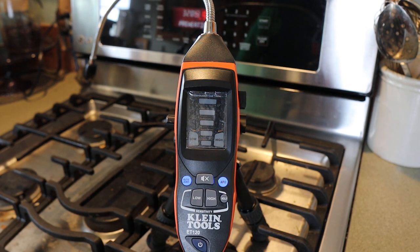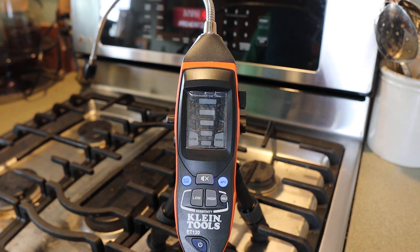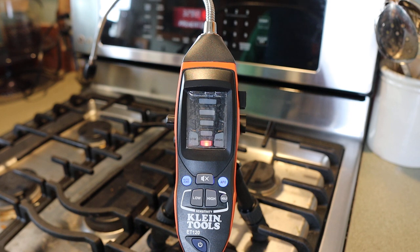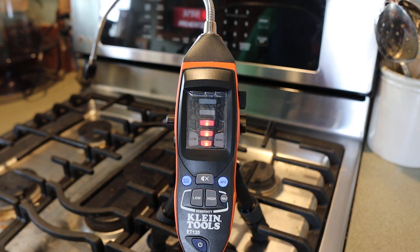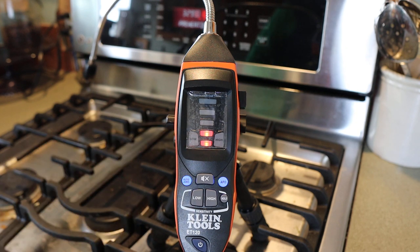It's set at high sensitivity to get the detectables right away. I can hear the stove. I can start to smell it a little bit. Oh, it's picking it up already — it's there, never mind, we're already here. I can really smell it now, you see that? What if we go to a lower setting? That's still picking up even on low sensitivity.